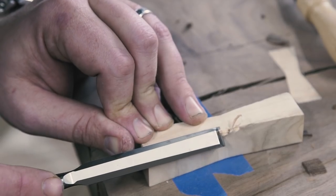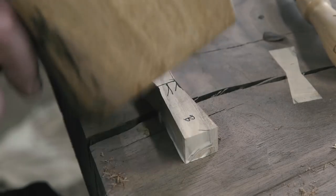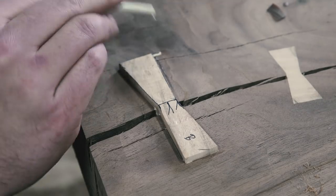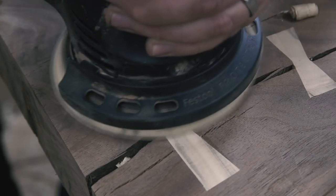Chamfer the bottom corners, lather it up with wood glue, and persuade it into the mortise. Flush it up with your super sharp hand plane, and since the grain direction is perpendicular to one another, finish it off with an orbital sander. Nice and tight.